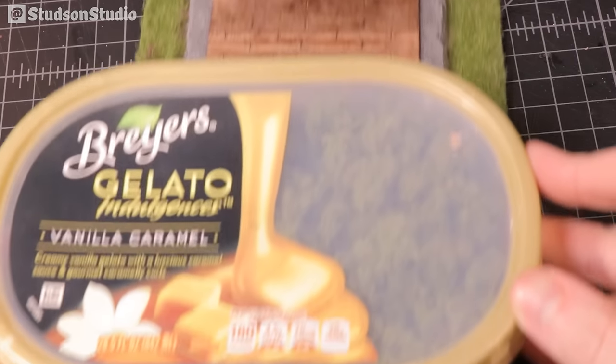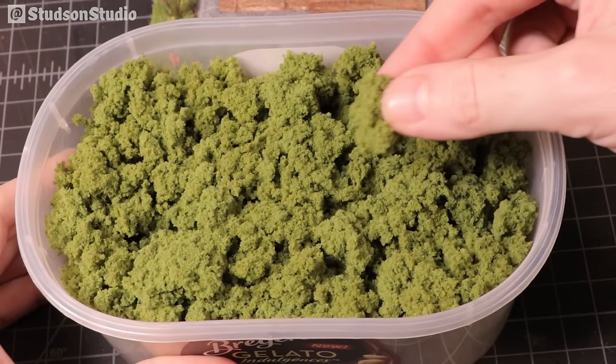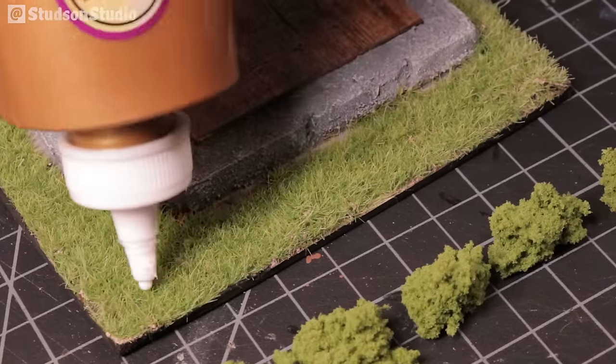And we're done! That calls for dessert — oh no, it went bad. Well, maybe we can use these clumps as a row of hedges on the right side.